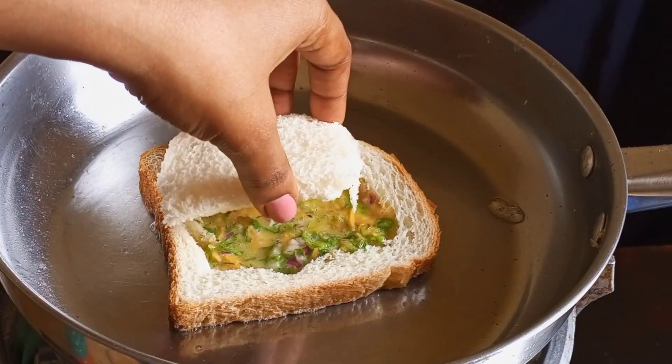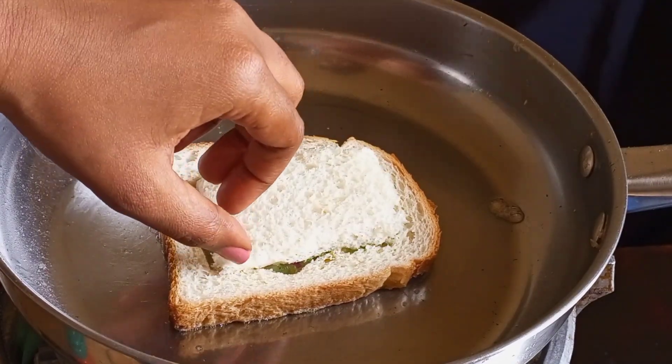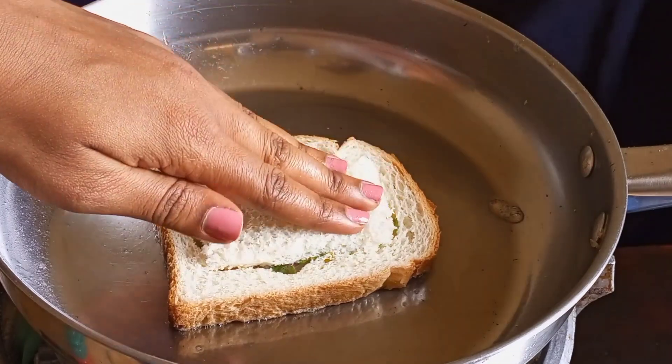Cover the middle part with the bread that was sliced out, then spread some eggs and vegetables on top.